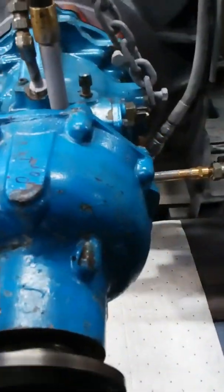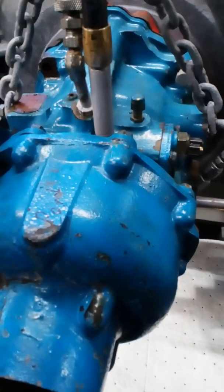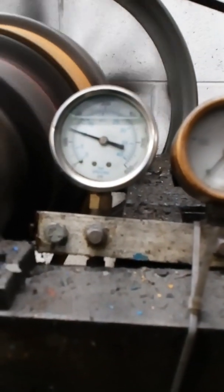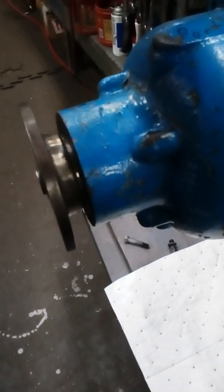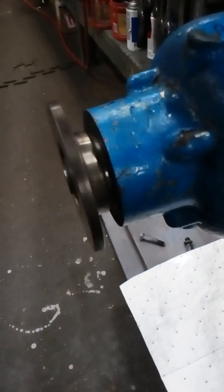Let it look up front here. Now we'll go reverse, neutral, forward. There's neutral, reverse.